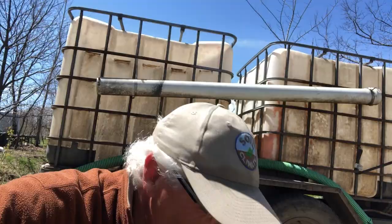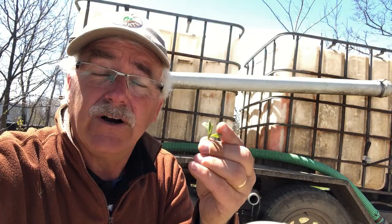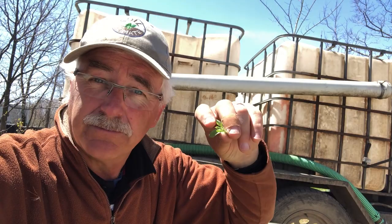Those spores fly around and land on the leaf surface. Then they germinate — just like any seed, a spore is a fungal seed. They germinate, they send down a root — a hypha. Their only reserve is to make that one little root, and from there they need to feed on the sugars that are normally on the leaf.